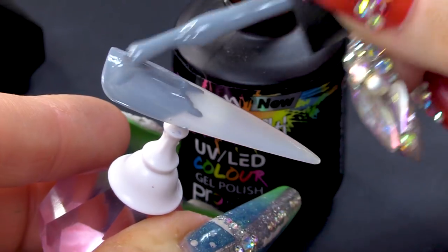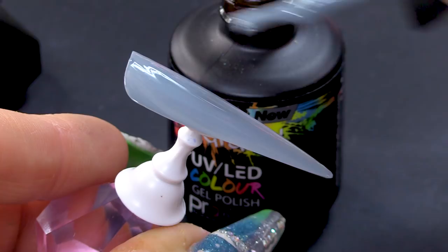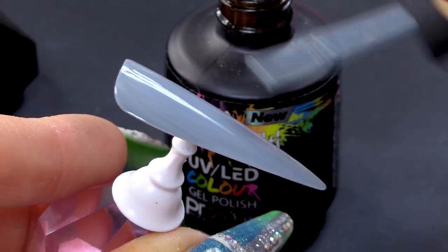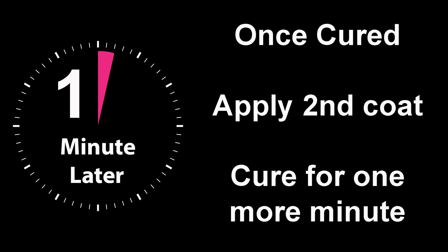If you were doing this on a natural nail, you would apply the Urban Graffiti Base Coat. If you were doing it on top of an extension, like acrylic or hard gel, you would just go straight on to that. I'm gonna pop that in the lamp. While that one's in the lamp, I'm gonna paint this one for you.